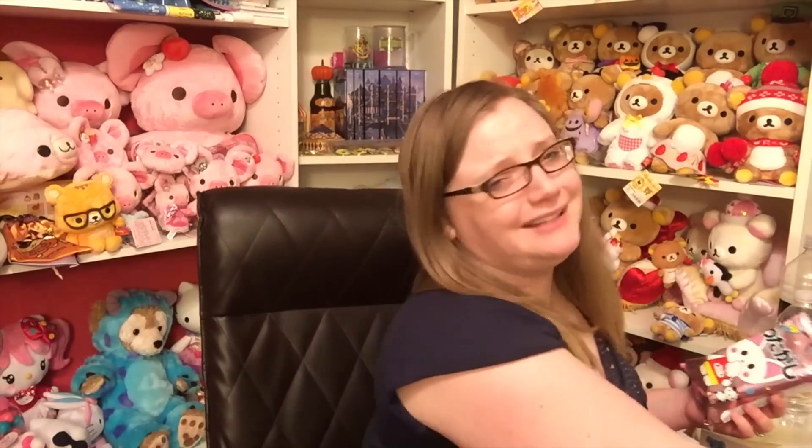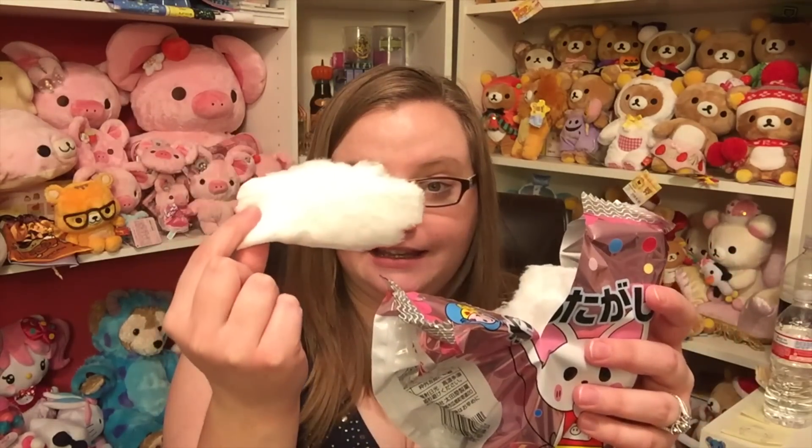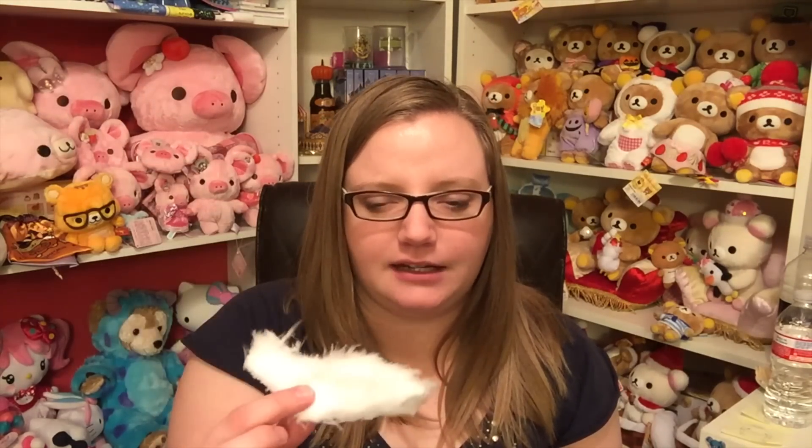Whatever, I'll just try it. It is white and it literally looks like a big cotton ball. This is very strange — it smells really good, and when you first put it on your tongue it tastes sweet, but then after it dissolves I taste nothing. I'm waiting for a really sweet flavor to happen and it's just not happening. It's white — maybe it's like a tasteless cotton candy?